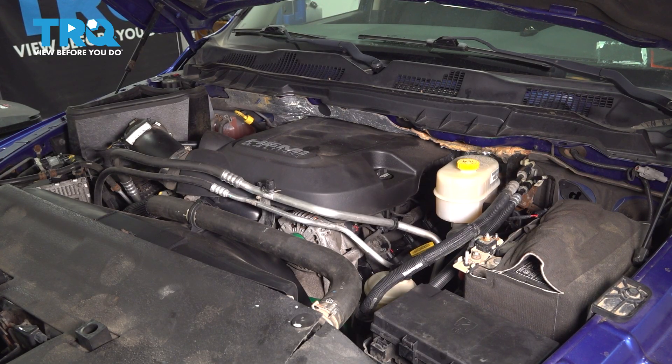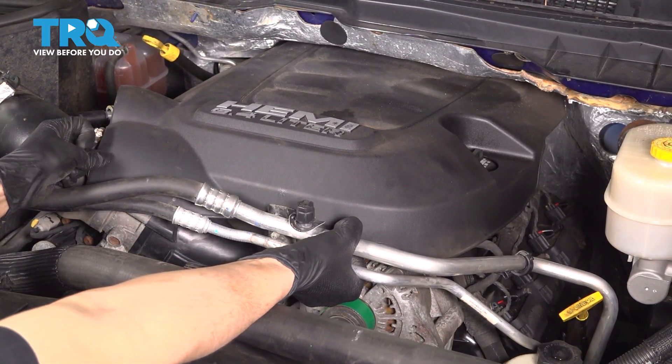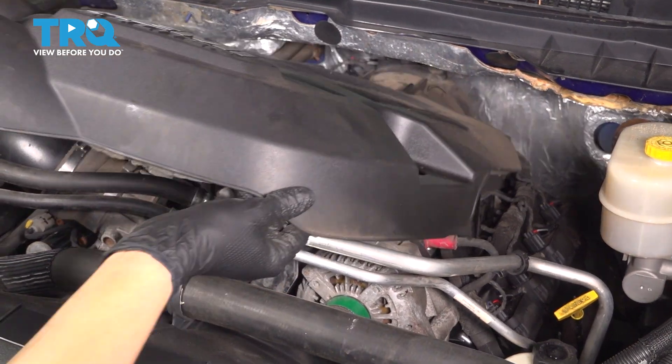All right, that's exactly what we were looking for. Fuel pressure has been released. We have to remove the engine cover, so let's start with that. Lift it up in the front — it should pop off of a couple rubber bushings — and then slide it out and set it aside.